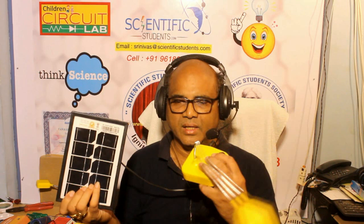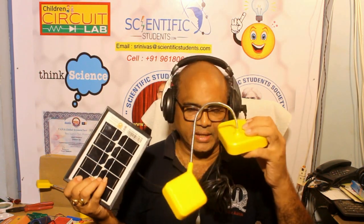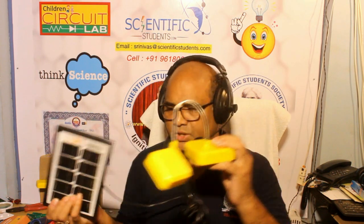There is some electronics inside this lamp - that's called the CCU, the Charge Control Unit. I am going to explain in detail about all these components very easily.